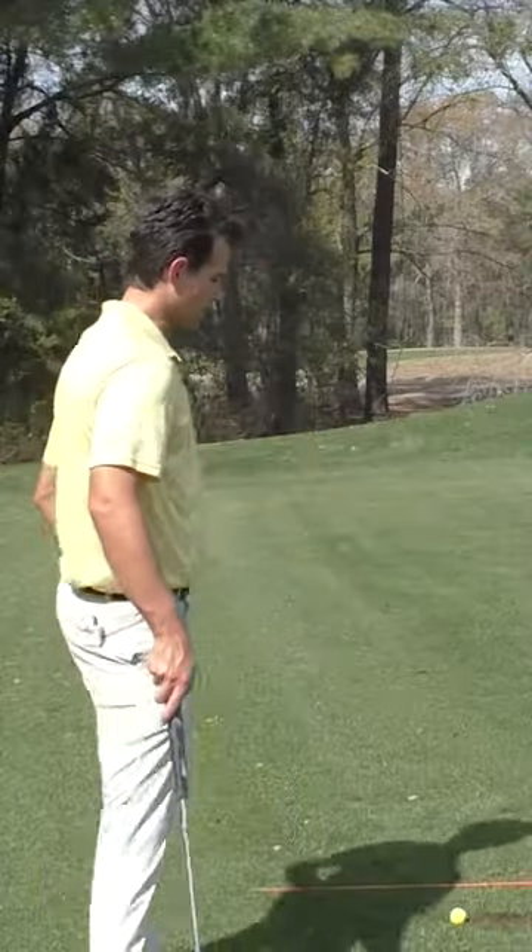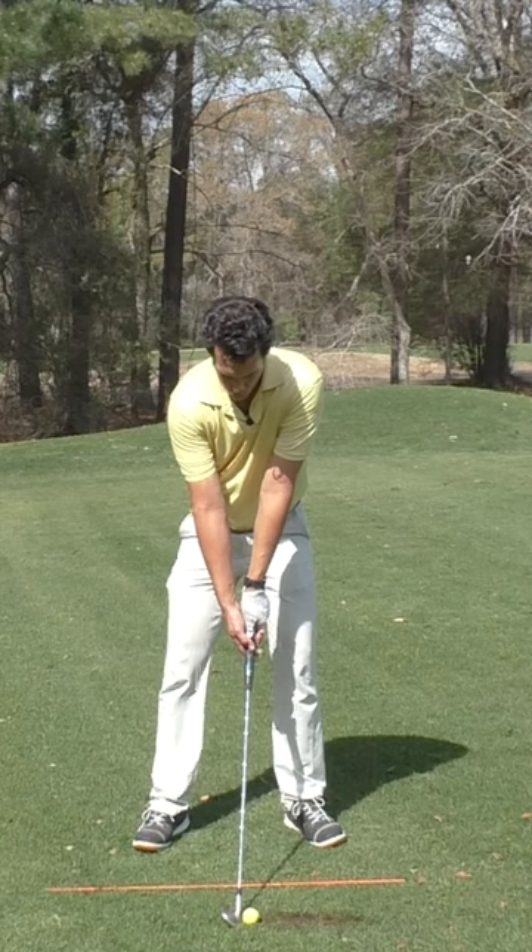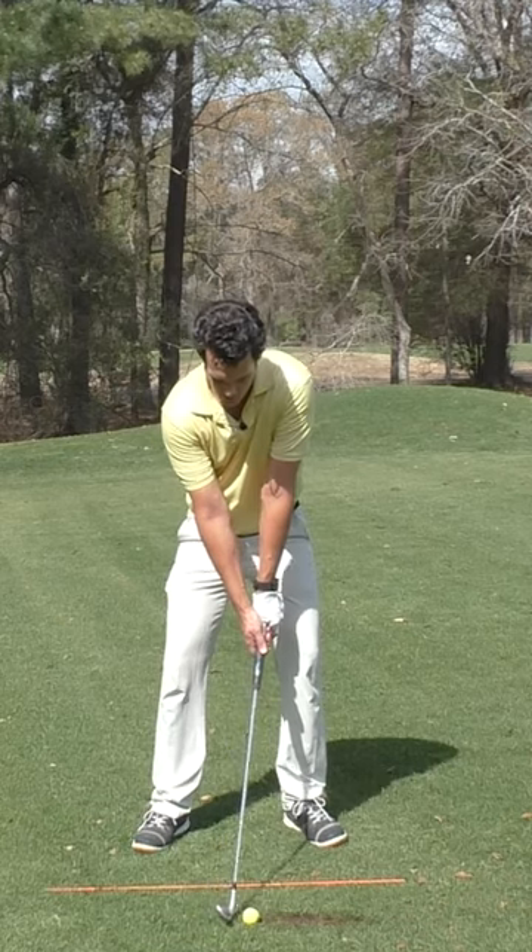You don't have to be a tour player to start accessing that beautiful feeling. All you've got to do is think about more weight on the front leg — that'd be your left leg if you're a right-handed player. Just focus more weight there and don't try to move your head.